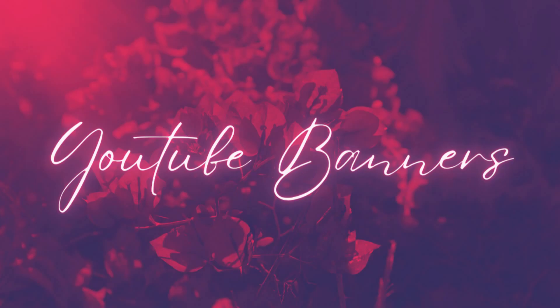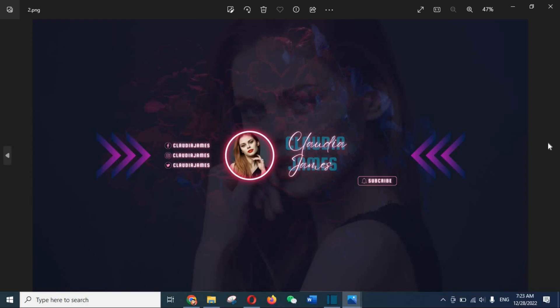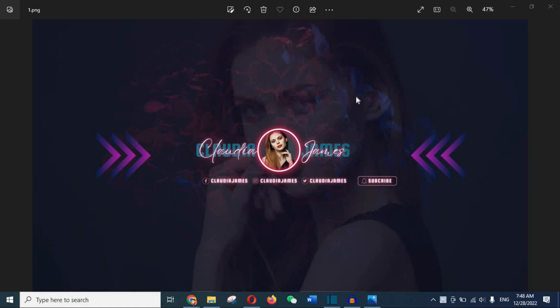Now let's look at the banners. We have two banners. In the first one, you can replace the background picture and edit all the text. Only a certain part of the banner is visible when visiting your channel from a desktop computer, a smaller portion is visible on a smartphone, and the full image is visible when watching from a TV device.